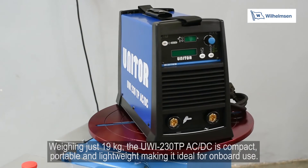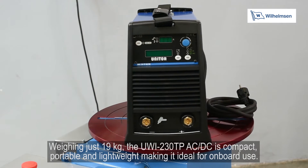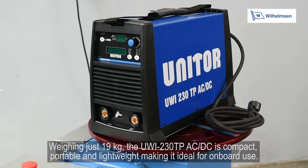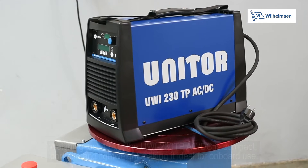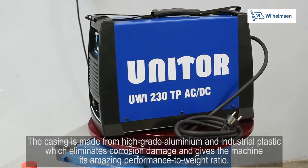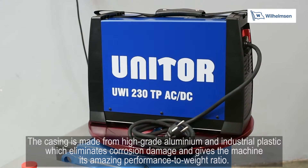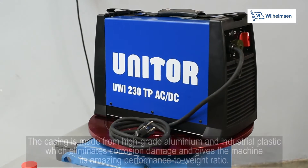Weighing just 19kg, the UWI-230TP AC-DC is compact, portable and lightweight, making it ideal for onboard use. The casing is made from high-grade aluminium and industrial plastic, which eliminates corrosion damage and gives the machine its amazing performance to weight ratio.